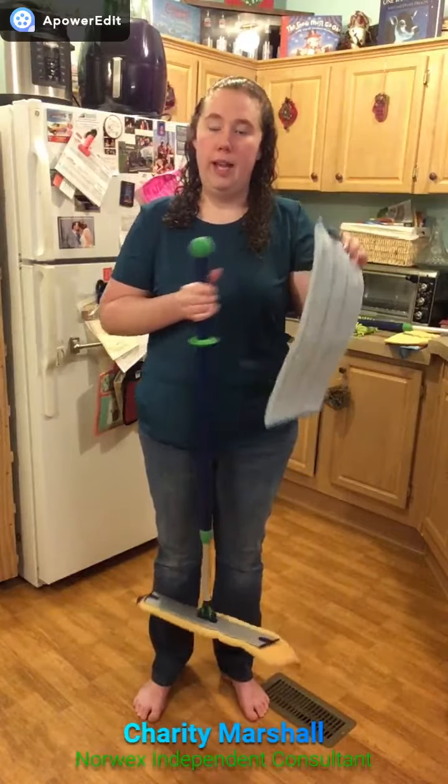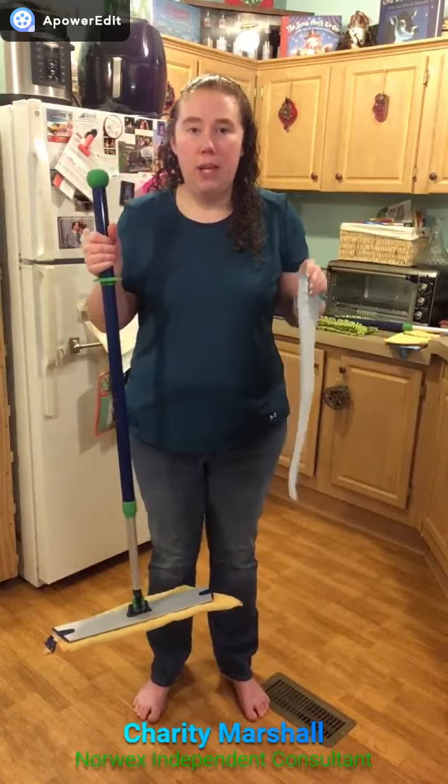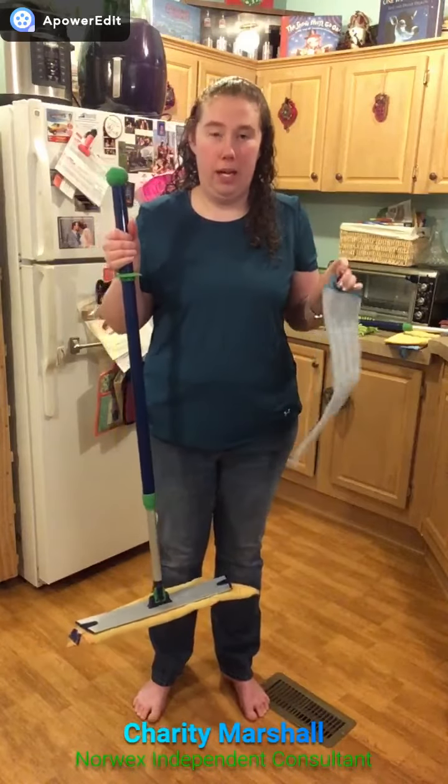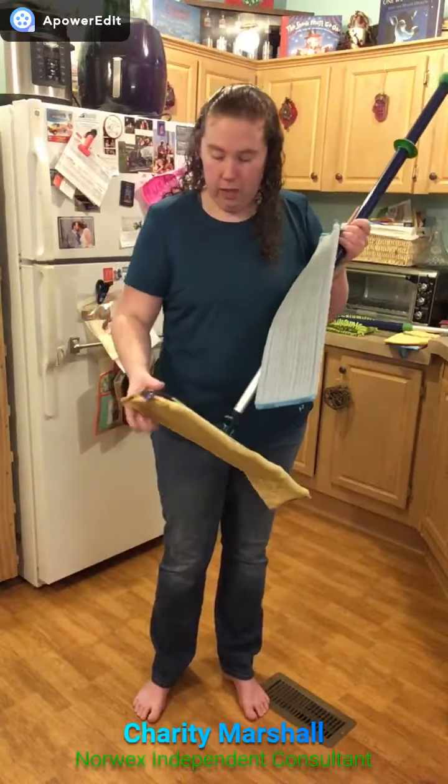So you're going to use this instead of your bucket of water. I take it under my water, I wet it, I squeeze it out — I like to roll it up and squeeze it like this so it's not as wet. You can also mist your floors first and then come behind with your mop pad to clean as well. This is a great system that is going to help save you time and money. You no longer have to buy pads to refill your mop system — these you can throw in the washing machine and in the dryer.